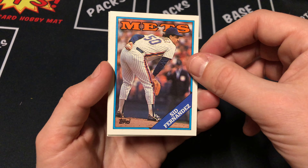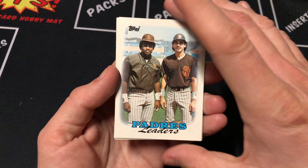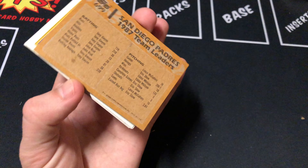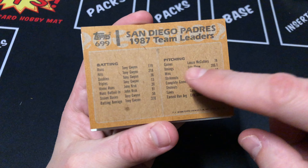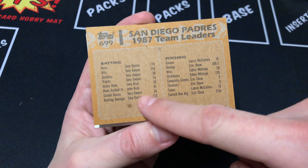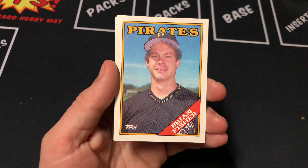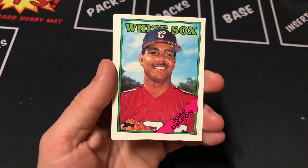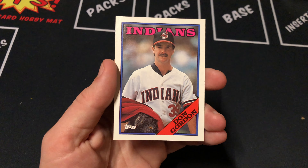Fernandez. Padres leaders — check out that Tony Gwynn. It's just all the batting stats: Tony Gwynn, Tony Gwynn, Tony Gwynn. Palacios, Fisher, De Leon. And the last card is a Don Gordon.